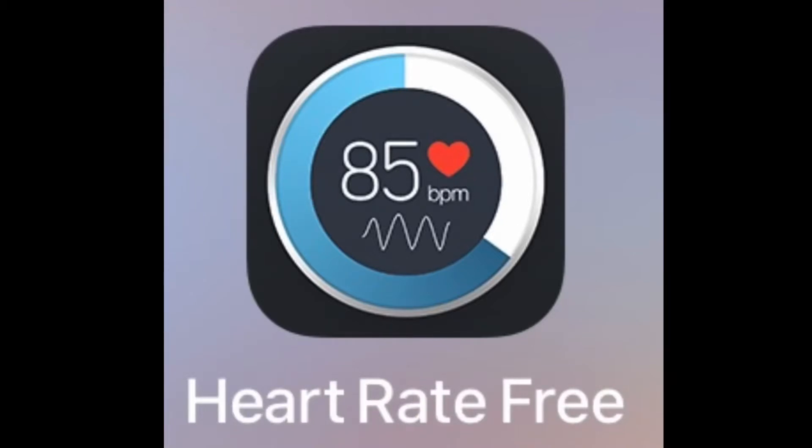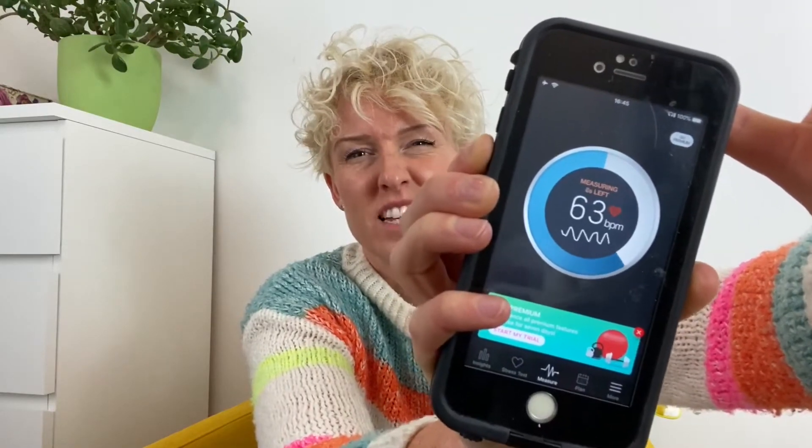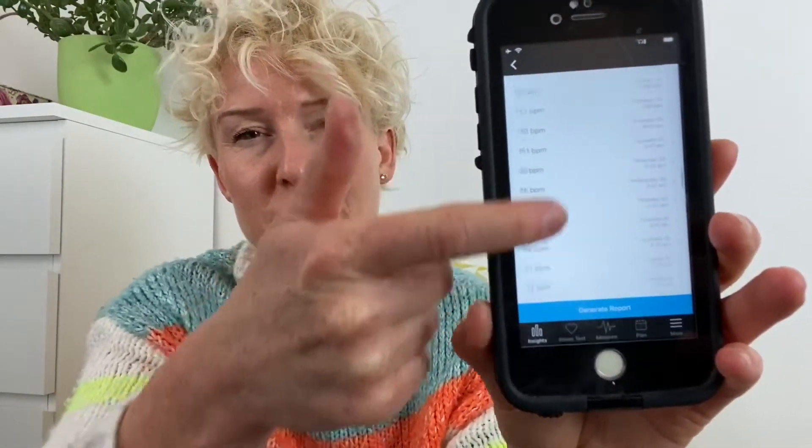I use an app on my phone called Heart Rate Free, and it's a free app for Apple and Android. It's a super clever little app — it shines the light on your torch, you place your finger over the camera, the light shines through your finger, and then displays your heart rate on the screen. It takes about five to ten seconds and at the end of the reading it gives you your heart rate. Mine is currently 65, and I like using this app because it gives all of my readings since I started measuring my resting heart rate back in December 2016.